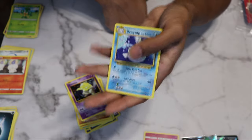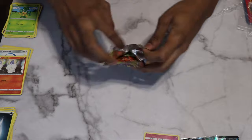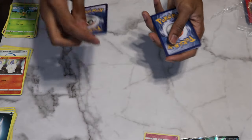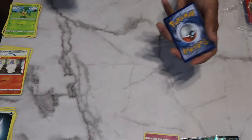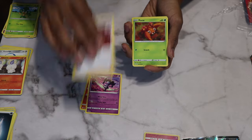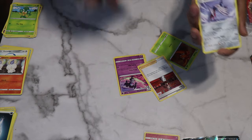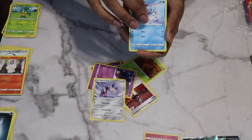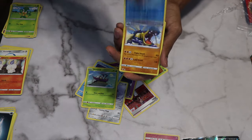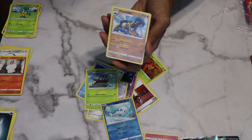On to the first Darkness Ablaze pack. Energy card is Lightning — let's see if we can strike lightning. Pack contents: Fletchinder, Gothorita, Heracross, Skarmory, Cutiefly, Whimsicott, Weezing. Reverse holo is Whimsicott. The rare is Hippowdon — a regular rare and a duplicate unfortunately. One pack left.